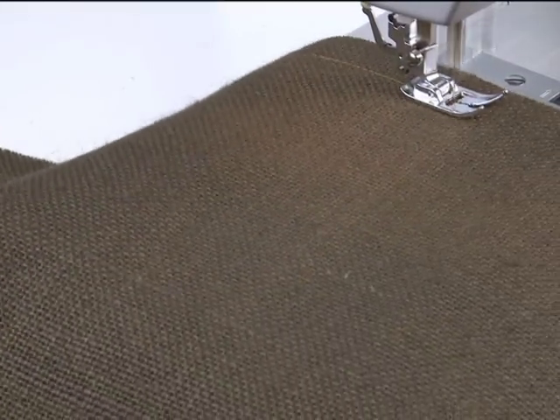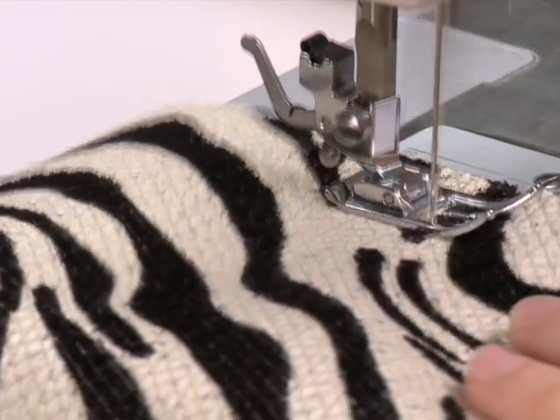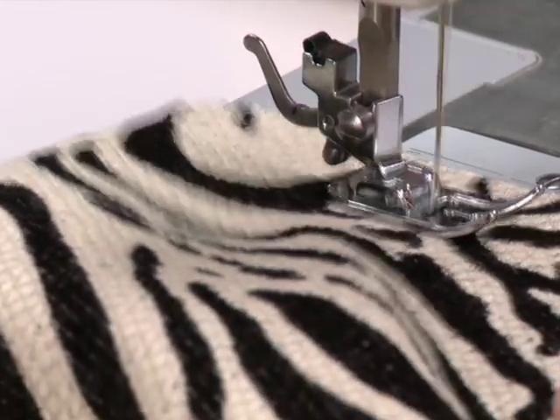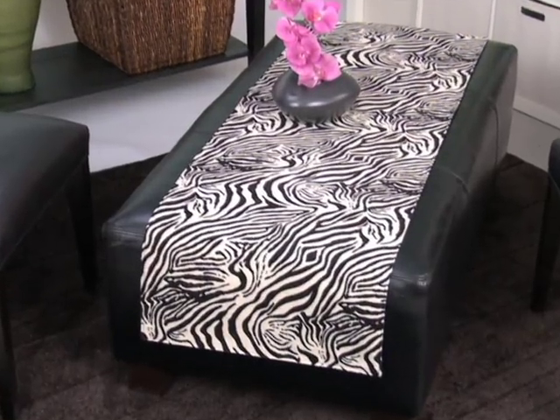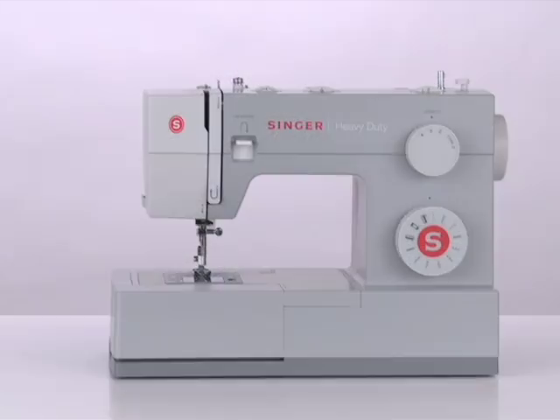Sew those long seams in no time with this heavy duty Singer sewing machine. This machine has a more powerful motor and it sews faster than most other sewing machines. Whether you want to sew fashions or home decor, you'll do more in less time thanks to the higher stitch speed of this great machine.